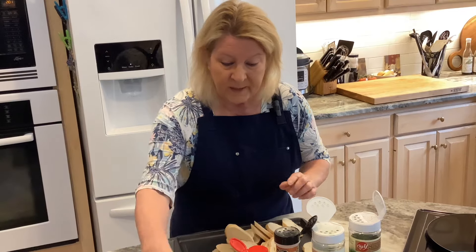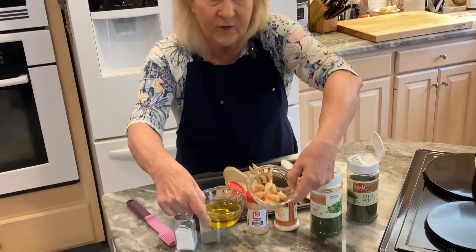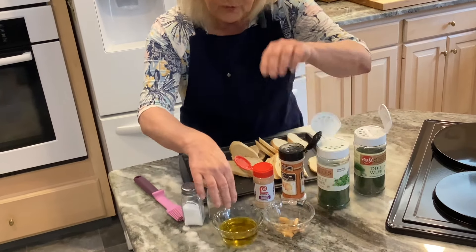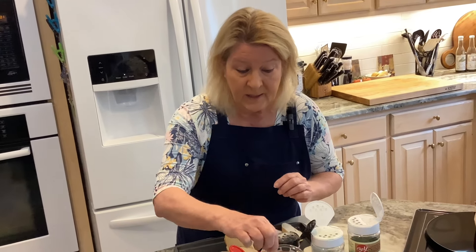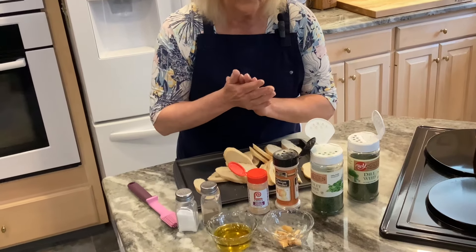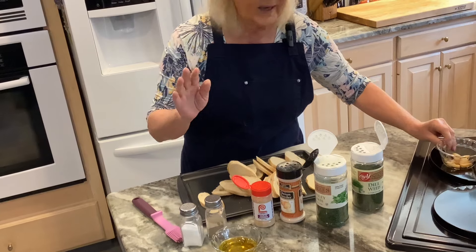For the crostini I'm using olive oil. I have garlic here that's somewhat golden in color — I already put it in a saucepan on very low heat and let the garlic steep in the oil to get that garlic-infused flavor. I'm going to remove the garlic for now and use it in the recipe later.